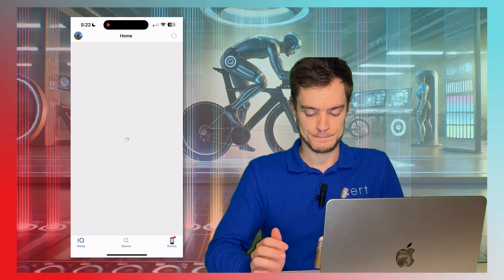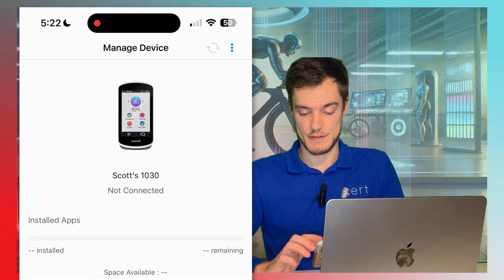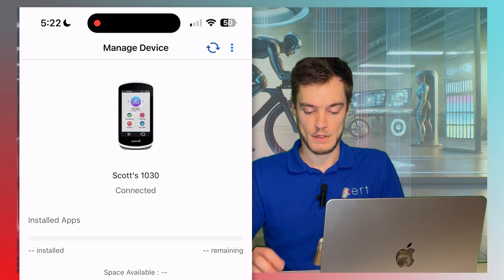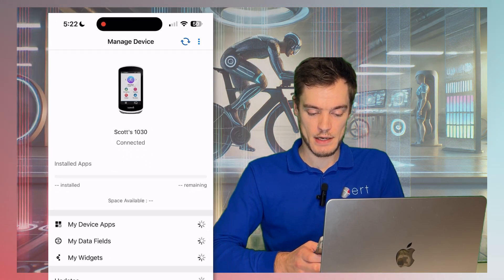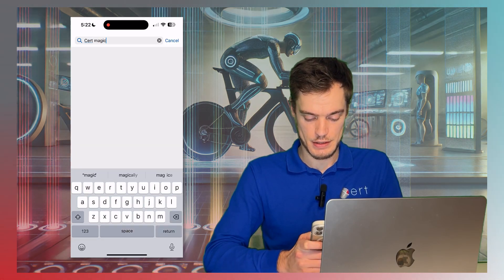Once that's done, you'll want to turn on your Edge device and open the Garmin Connect IQ app. You'll want to make sure that your Edge device is paired. Once connected, we're going to search for Xert Magic Buckets.